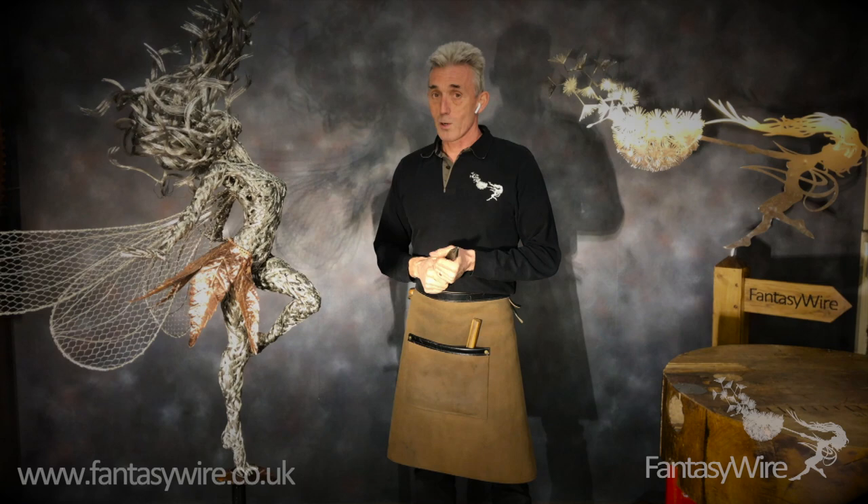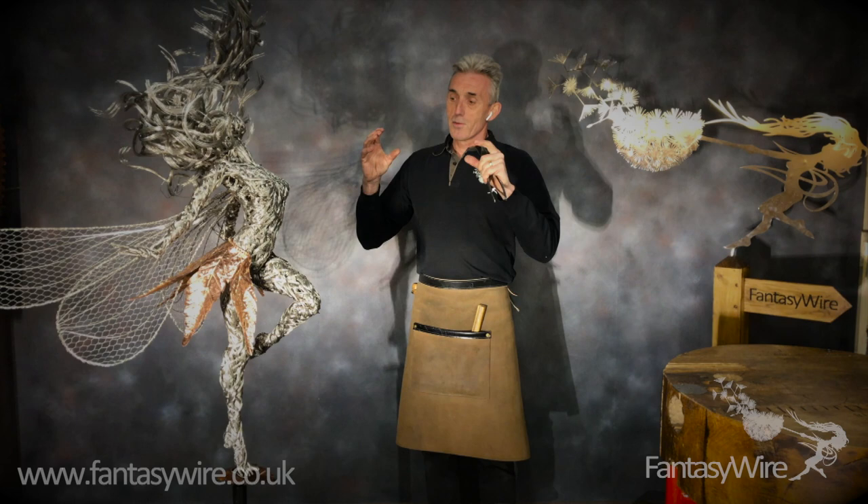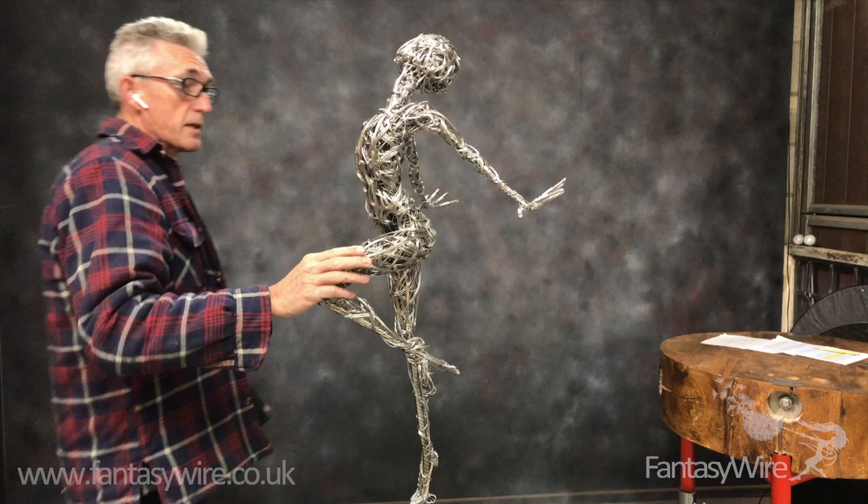Hi, I'm Robin White from Fantasy Wire and I'm the guy that makes the wire fairies. This section I've entitled 'the reverse ice lolly,' and that's a cryptic sort of metaphor for how the proportions mess with your head as you're filling out the figure.